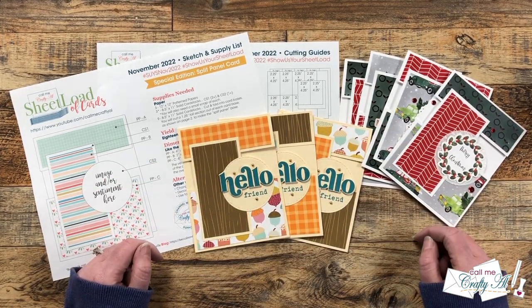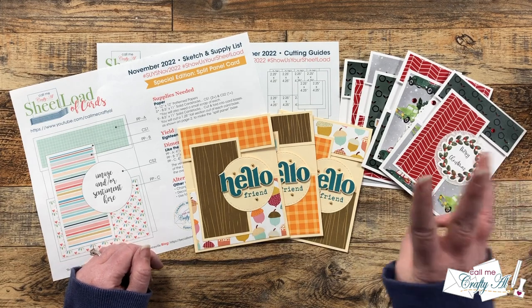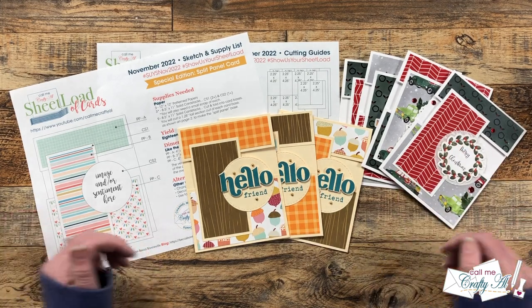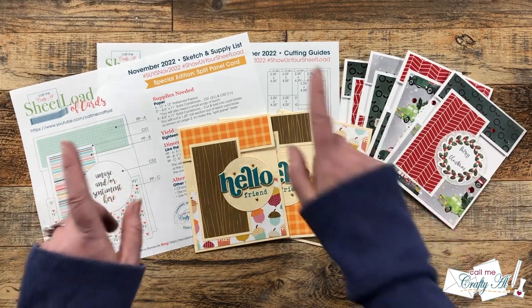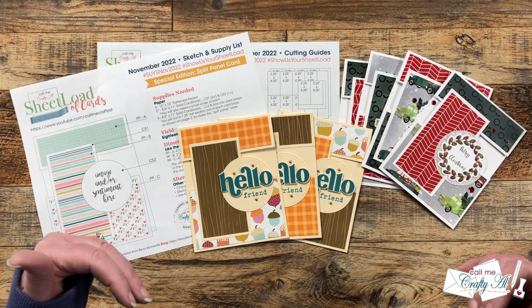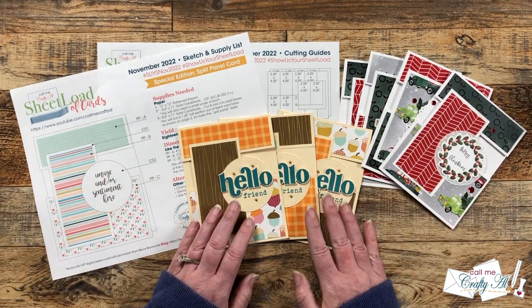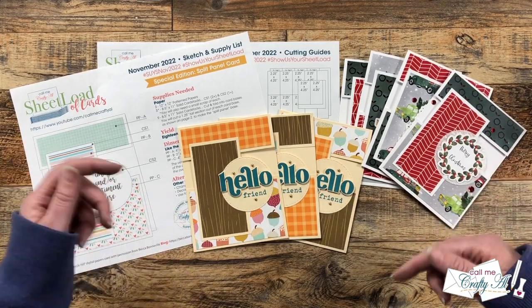The November 2022 Sheetload of Cards shows you how to make 18 split panel cards with just three pieces of patterned paper and some cardstock. If you haven't yet seen the debut video where I tell you how you can get the free printable, or the process video where I show you how I made my first set, both of those videos will be linked in the description box below.